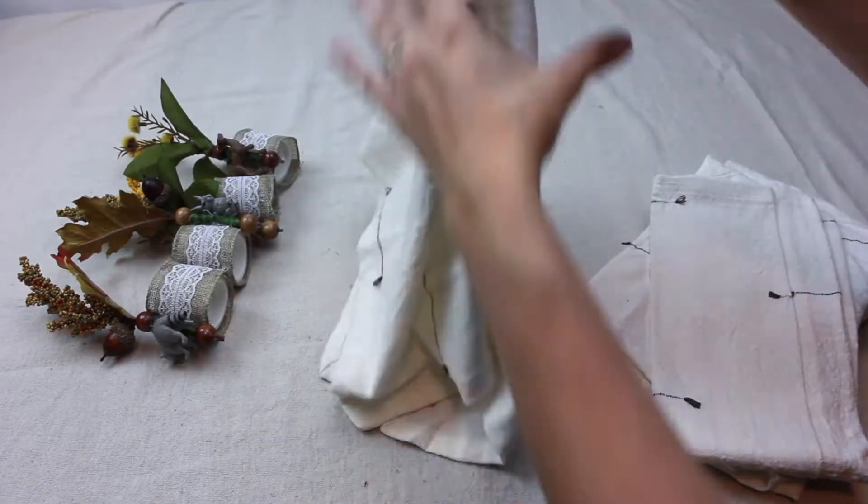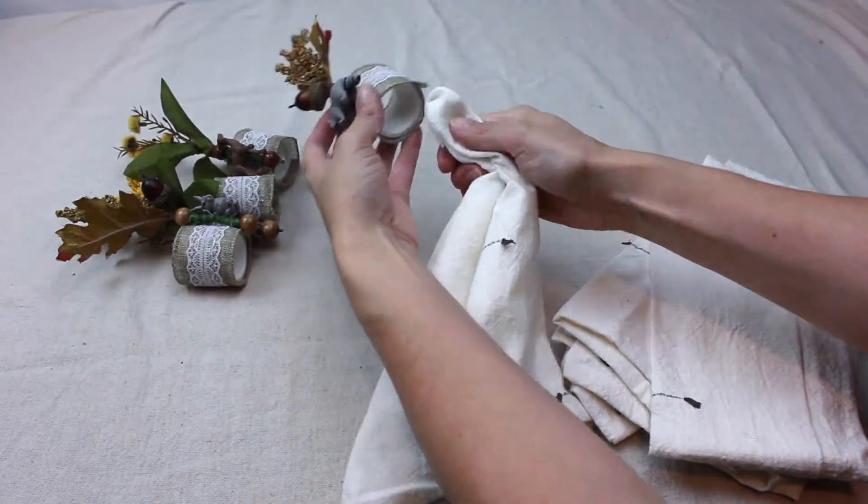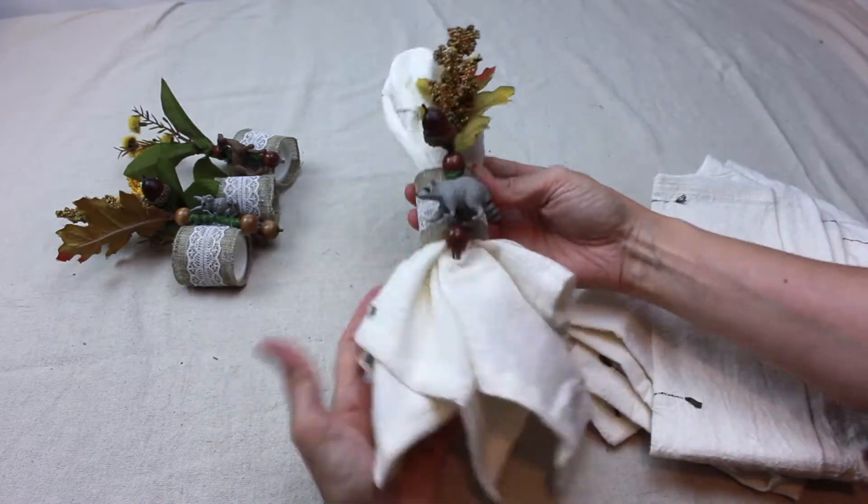Unfold your cloth napkin and pinch in the center. Insert into the napkin ring, pulling it part way through.